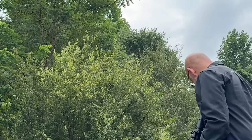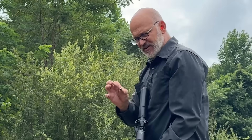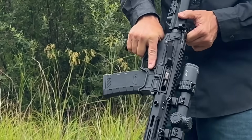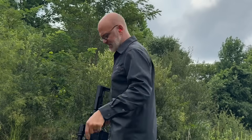We did get ejection that time. The round did have enough energy to eject, but it did not give us enough energy to get the next round into the chamber. So I had an empty chamber strike there. All right, let's try again — third try, same test.